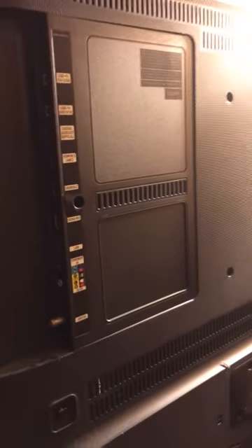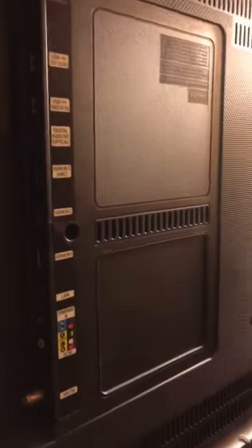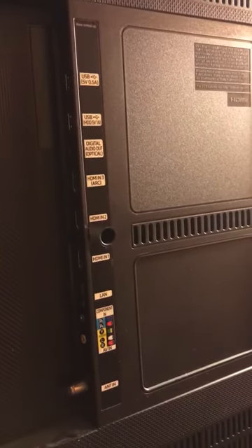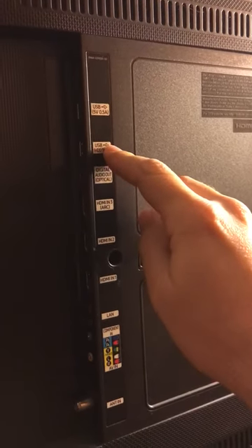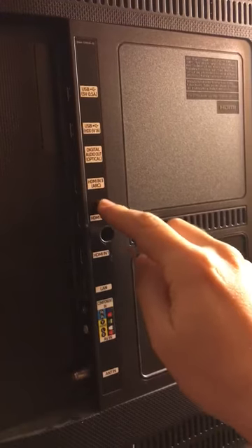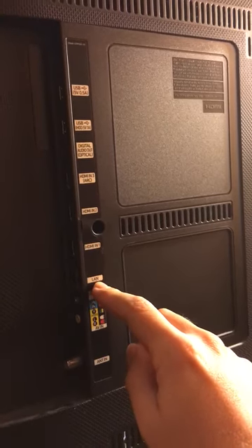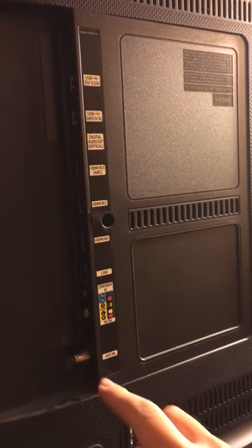Your TV probably looks different unless you have the exact same one, but the point is you'll have the same components and options — it's just a question of recognizing what you've got. At the top here you've got a couple of USB ports, an optical cable, three HDMIs, an old LAN port, AV options, and finally a coaxial cable for your antenna or older stuff.